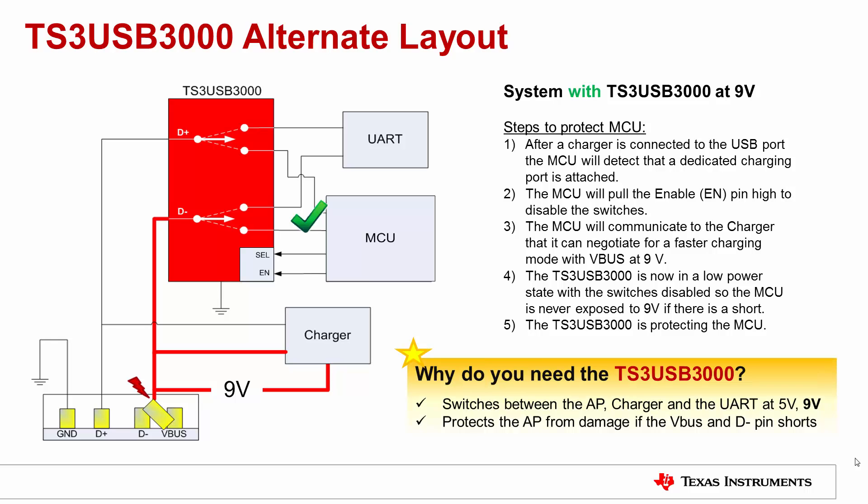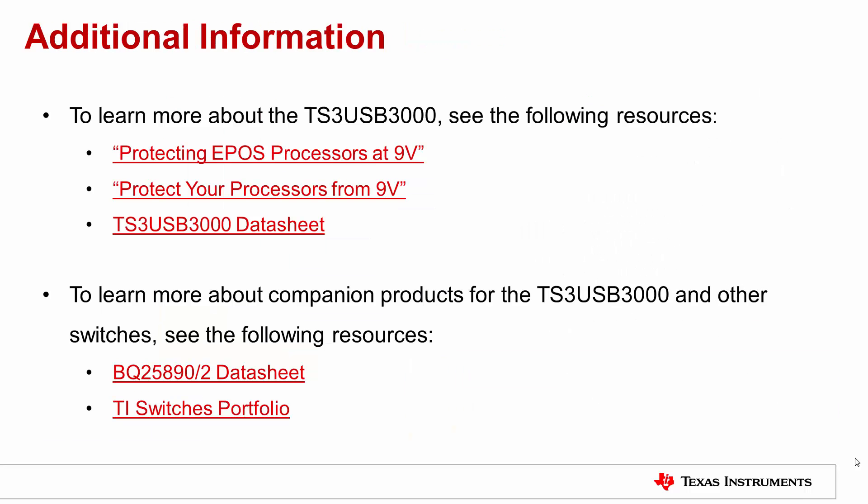In summary, the TS3USB3000 switch serves two purposes. One, it switches between the host and the charger. And two, it protects the MCU at 5-9V. For the first case, any USB switch can be used depending on what kind of bandwidth and on resistance that the customer wants. But for the second case, only the TS3USB3000 can protect the MCU in case there is a short. For more information, please see the following resources.